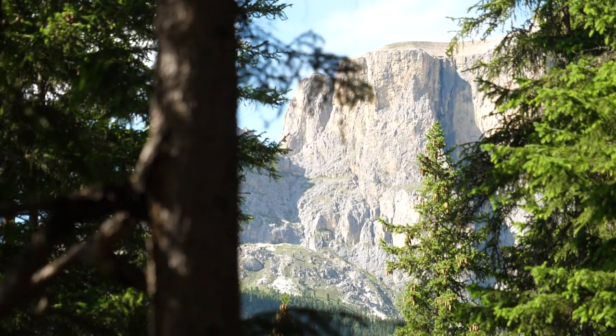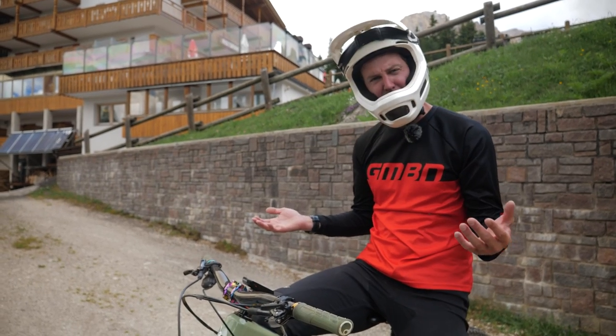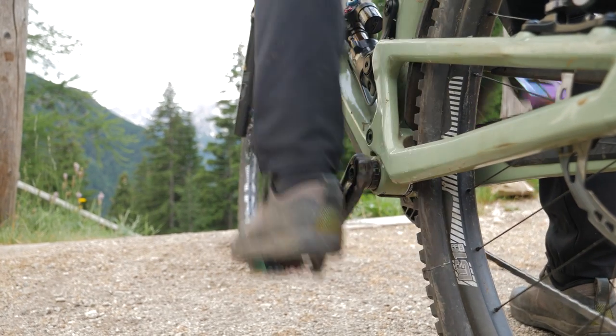This is a black graded trail and it's going to be about four or so minutes long. Clips are on the bike already so they can stay there. Goggles on, let's do this — drop in and see what she goes like.